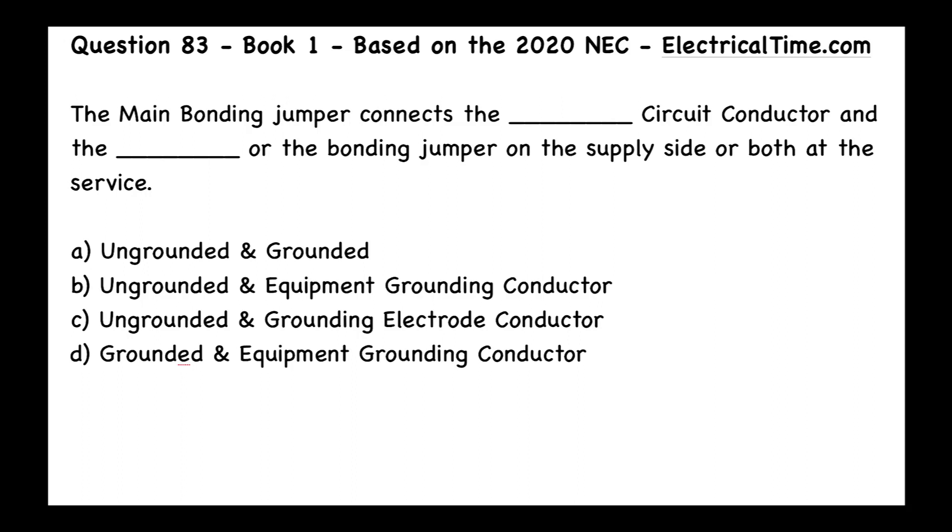This is question number 83 from book number one, based on the 2020 NEC, and this is ElectricalTime.com.